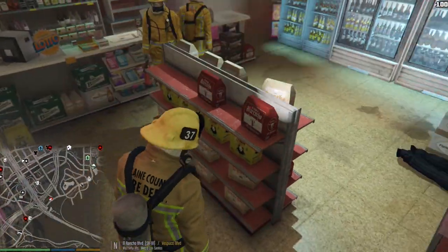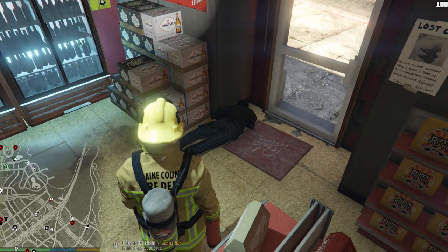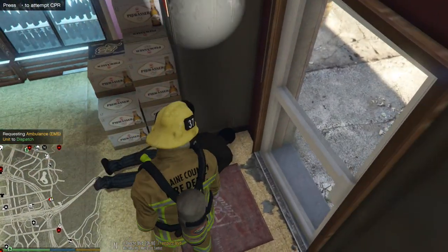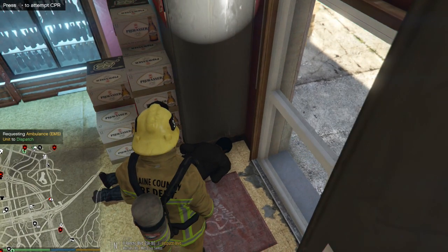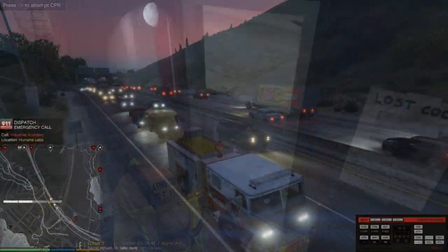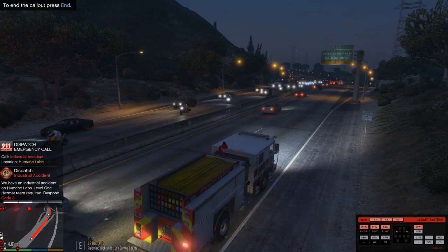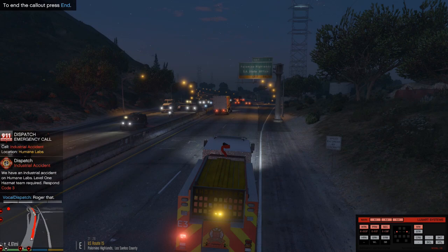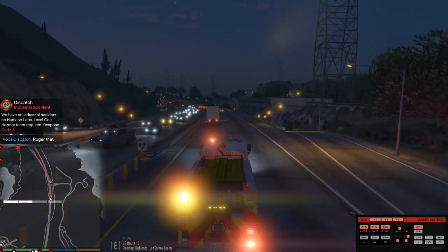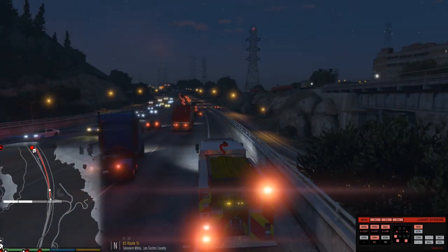Looks like all the fires are out. Well done, guys — we really should be on TV. Oh, there's our victim right there! Requesting ambulance — backup needed in Murrieta Heights. Sir, can you hear me? Blaine County Fire Department — I've got an ambulance on the way for you, man. All units, assistance required in the Humane Lab Facility. Copy that dispatch, show me 10-32. We've got to go to the Humane Lab Society for an industrial accident. I'll see you guys when we arrive on scene.